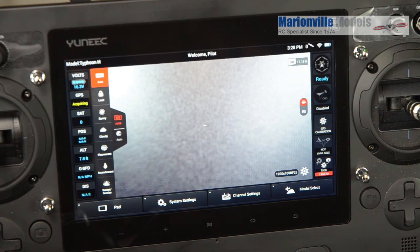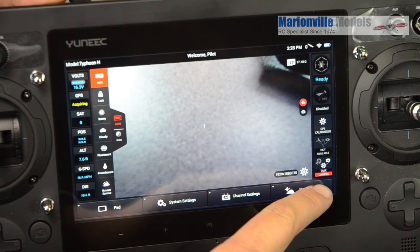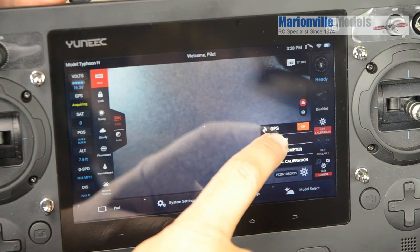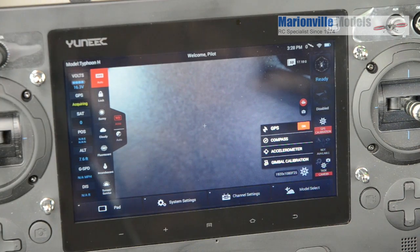First things first, we need to put it into calibration mode, so we need to come down to here. You'll see the calibration there — calibration GPS — although we're not doing the GPS, we're doing the compass. So you just want to click on compass and you'll hear the craft going into calibration mode.